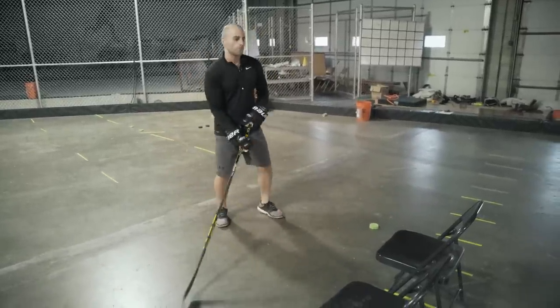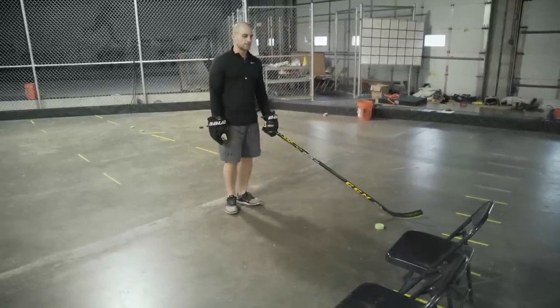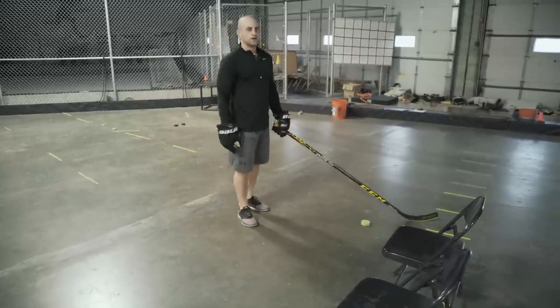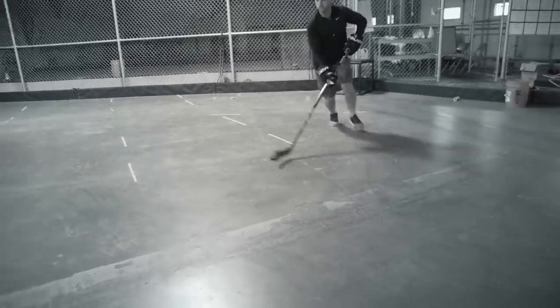Cut across to the middle, get that defender to open up, and then make a hard cut behind them. This is where agility and stick handling come into play. After you make that move you can make a pass or take a good hard backhand shot — you've created time and space.